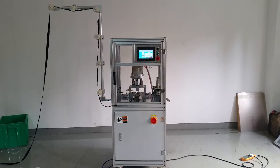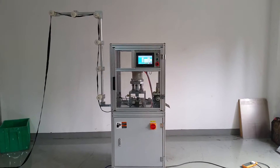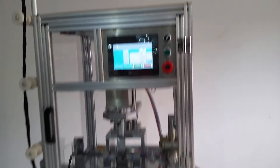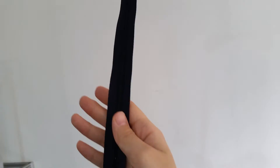Hello dear sir, this is your order: automatic nylon zipper 4-point T-melting machine. This machine comes with high configurations. Please check the zipper you provided to us — this is the zipper sample you provided.